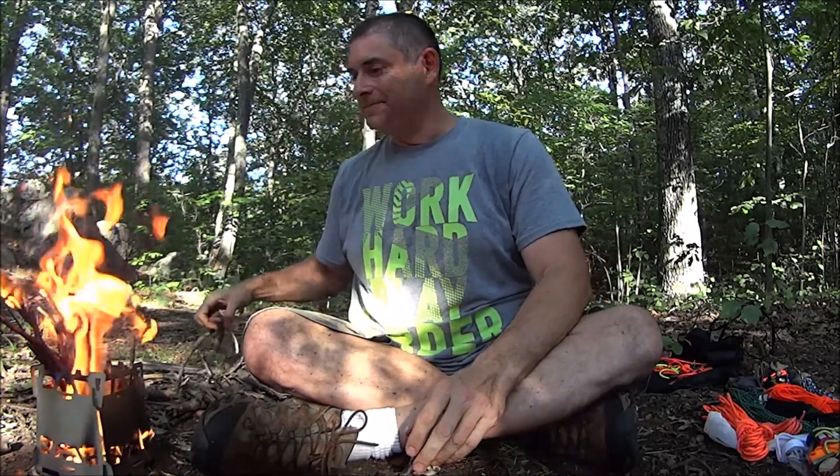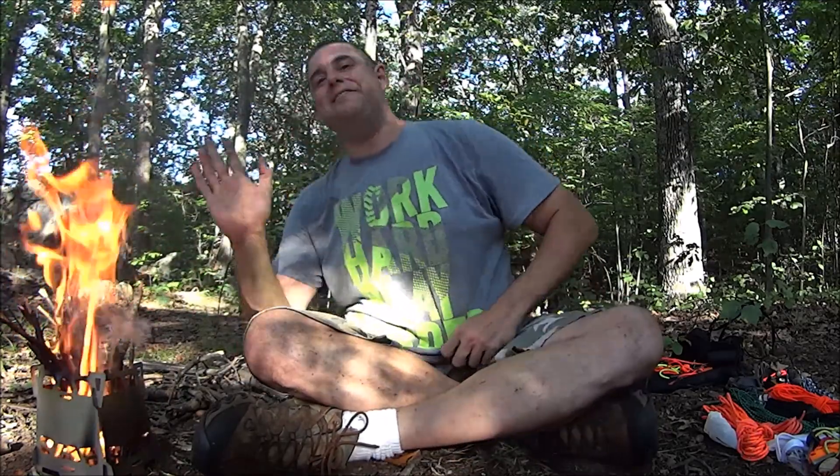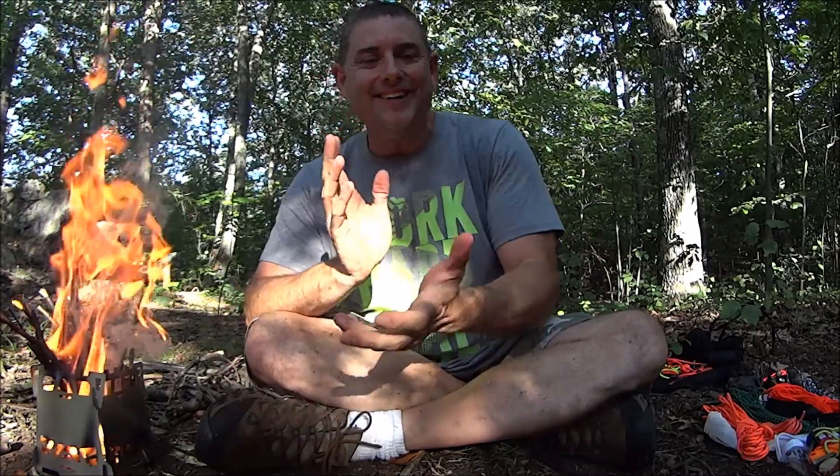Yellow birch bark. With that out of the way, which I believe should be the prerequisite on any video involving firecraft — you kind of got to start a fire, right? Let's go over fire steel lanyards for night.